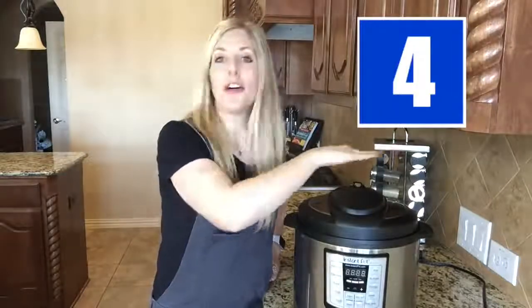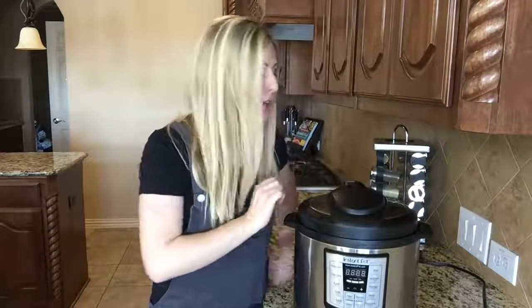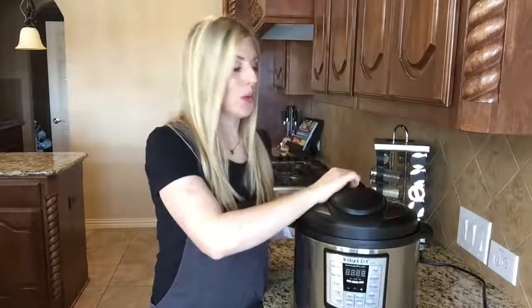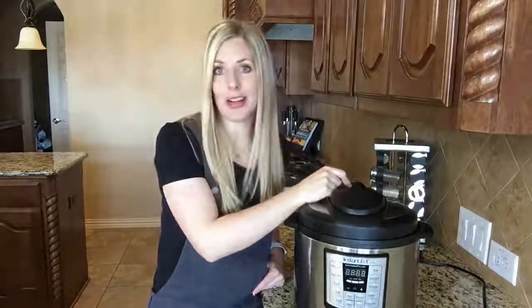Do not stick your hand over the vent when a recipe calls for a quick release. If you do, you will burn your hand — and yes, I did experience this. I would suggest using a hot pad or being very careful, making sure your hand is not in the way when you are ready to vent.